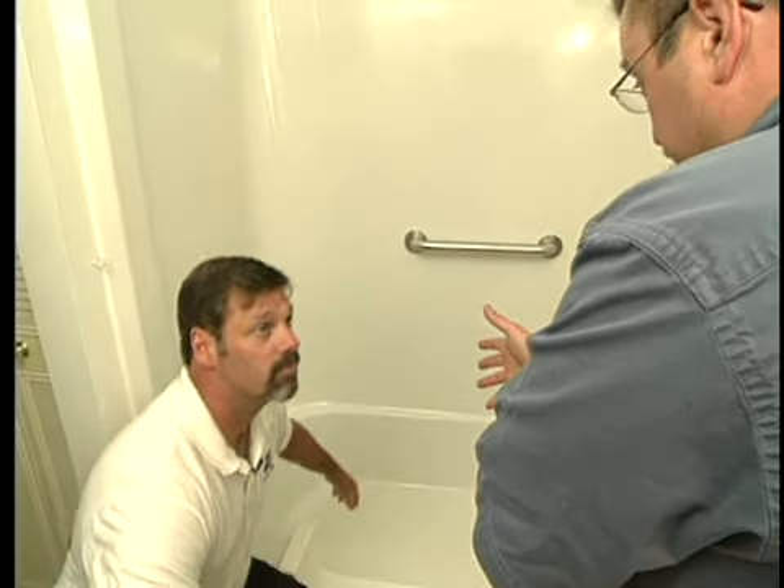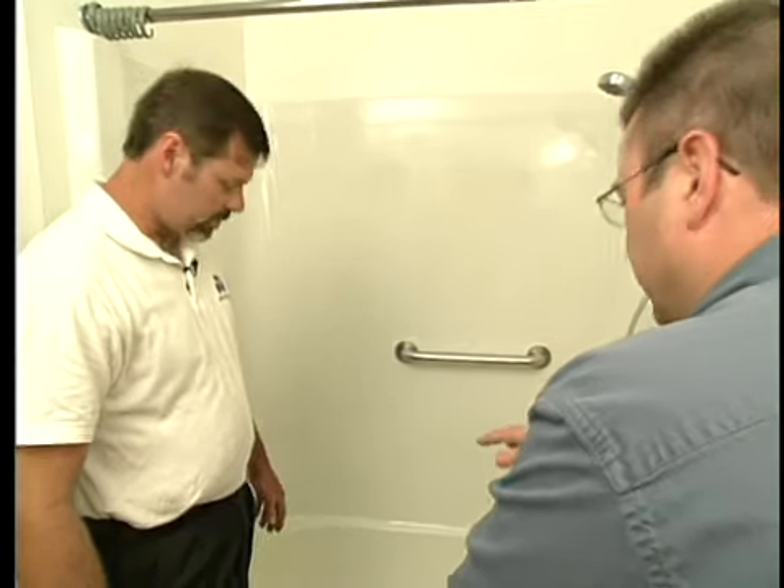Do you find that just for residential applications? No, we do it for a lot of commercial applications too — hotel chains, group homes, those kinds of things. Anywhere that safety is a concern when a surface gets wet, you don't want to slip on it. Looking at it, you would never know it was there, but by feel you can tell — that's what's nice about it. It's not an eyesore, it looks much better.